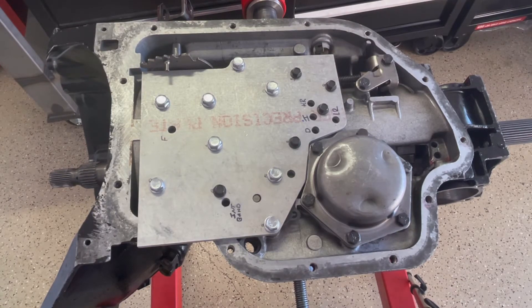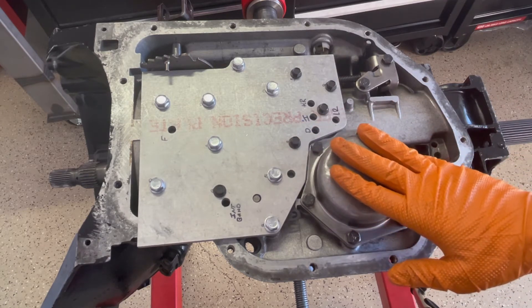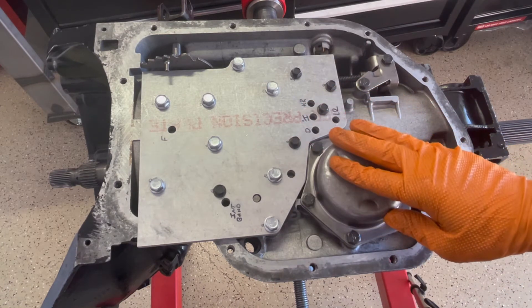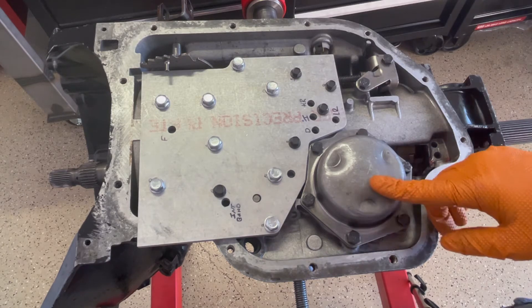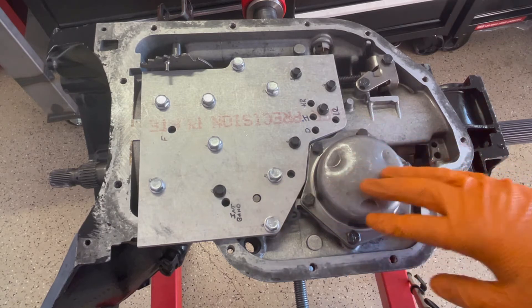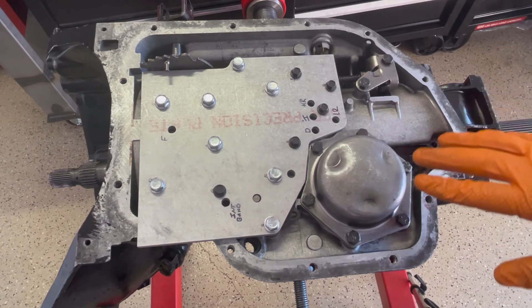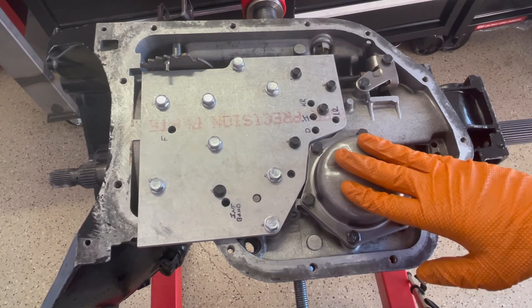Here I've bolted a test plate to the underside of the case to simulate the valve body on a TH400. The reason I want to do that is to confirm that all of the friction applied elements in the case will actually apply when commanded to do so during the course of normal operations. This test plate will allow me to introduce air into each of the clutch circuits — forward, intermediate, direct — as well as the two bands. When I introduce air, what I'm looking for is a nice firm apply with no hissing or indications that there's something wrong in that circuit.